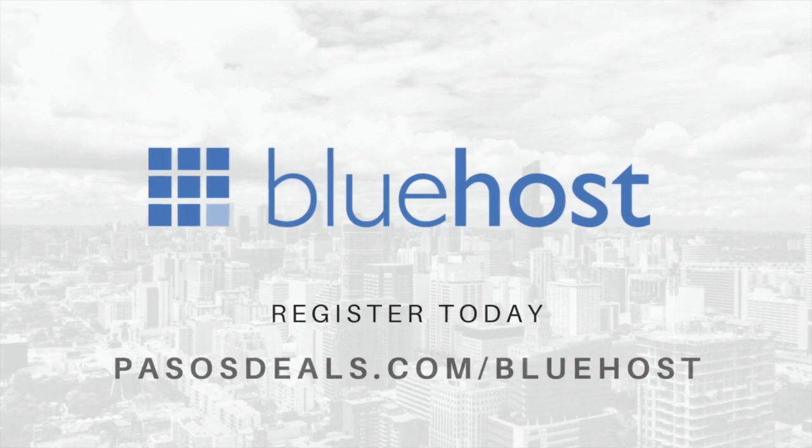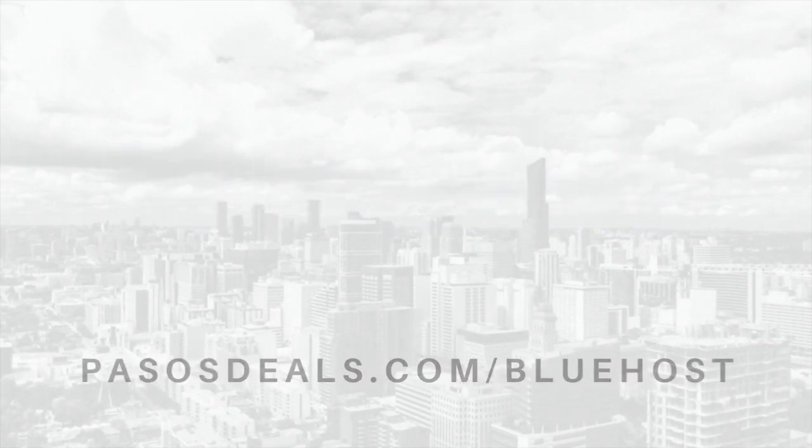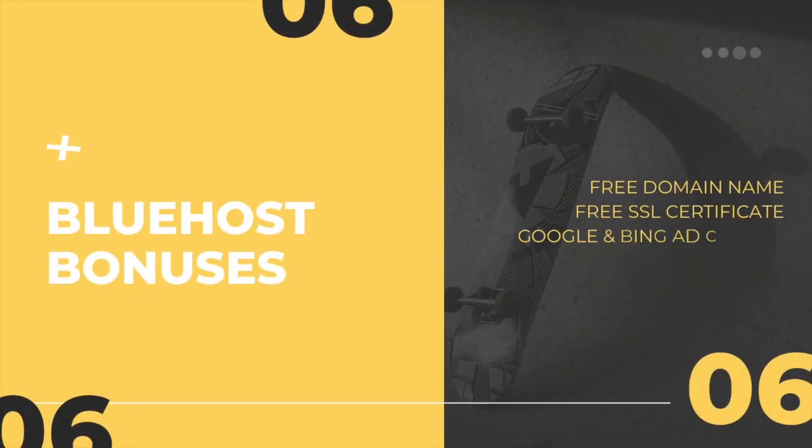The next step is to buy web hosting. I always recommend choosing Bluehost because they're the most reliable for e-commerce websites, and you can check if your new website name is available for free. With their packages you'll get extra bonuses: a free domain, a free SSL, advertising credits, and access to 24/7 tech support. Once you pay for a plan with Bluehost, you'll get your login credentials. Save this information and then deliver it to the web designer in the next step.